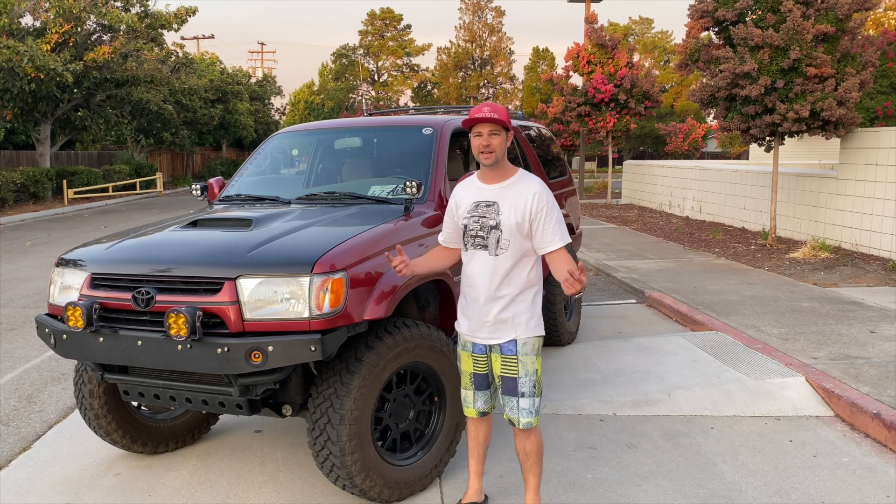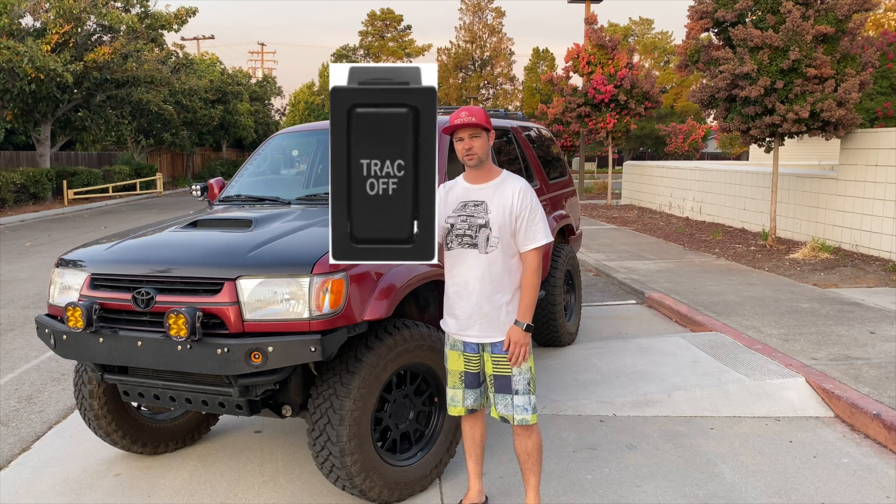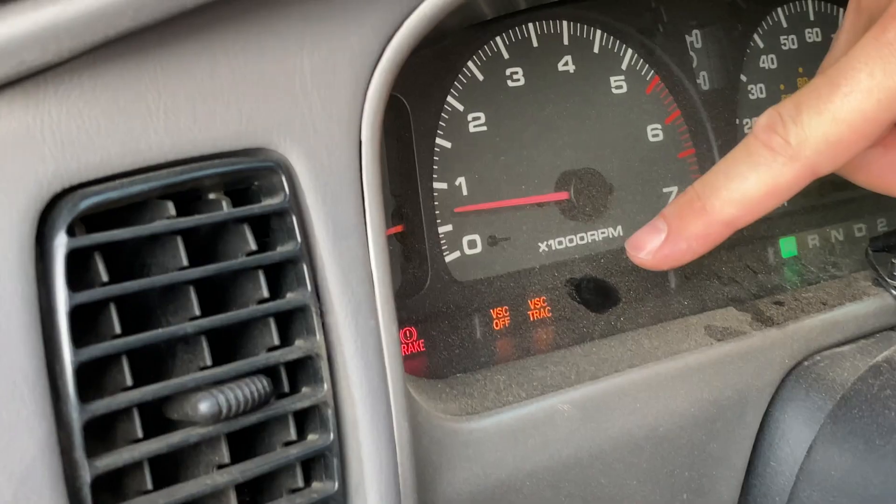Welcome to Toyota Time with Timmy the Toolman and Sean. Today we've got a special guest, Nico, who hails from the Bay Area and brought his 2002 Toyota 4Runner. What we're going to do today is install a track off switch so we can disable the traction control and the VSC on this particular vehicle.